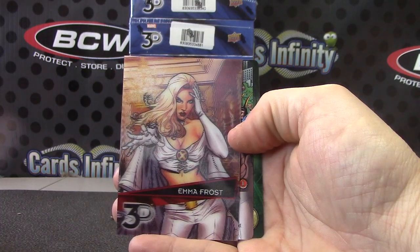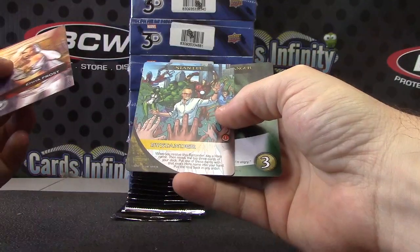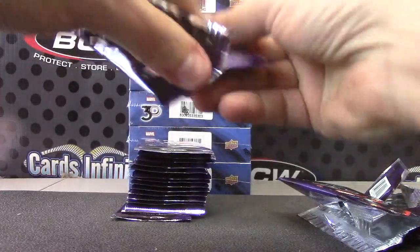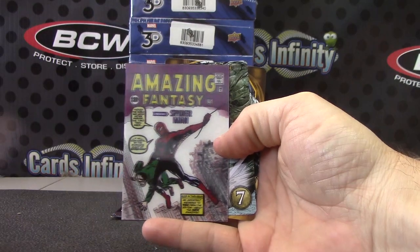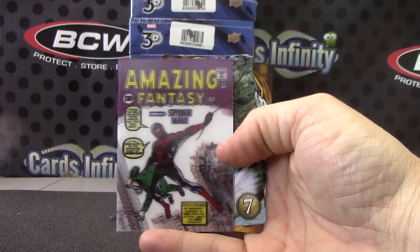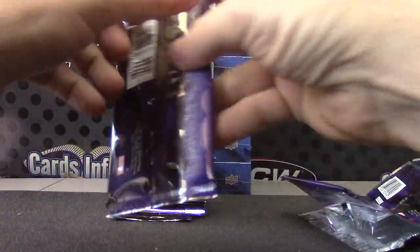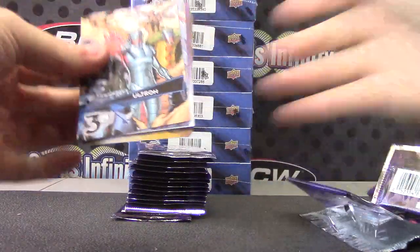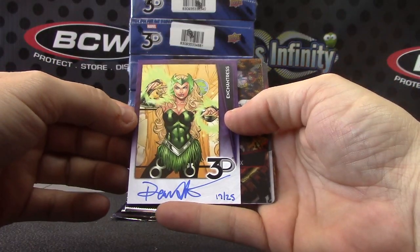Put on your 3D glasses — glasses on! Is that Stan Lee? Yep. It's going to look blurry on the live feed. Oh, here's an autograph, 17 of 25.